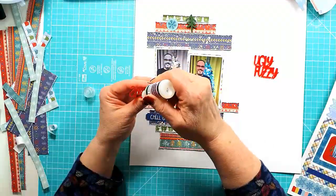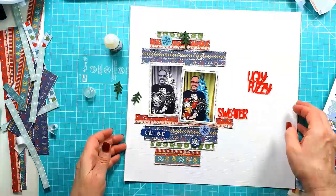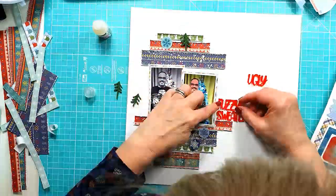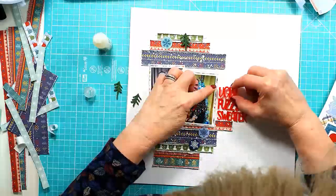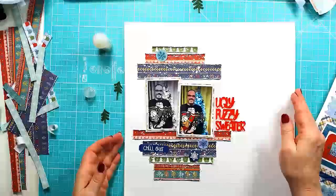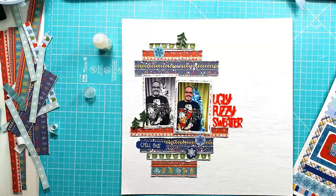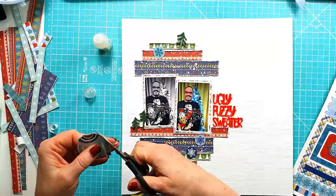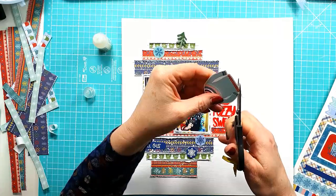I'm going to get the 'ugly fuzzy sweater' pieces stuck down with glossy accents, like I always use — gives it a nice strong bond. Get those stuck in place, and then I can start to have a look at the other embellishments. Just checking it's all straight. I probably should just go wonky one time, challenge myself to go outside of my absolutely perfect straight lines.